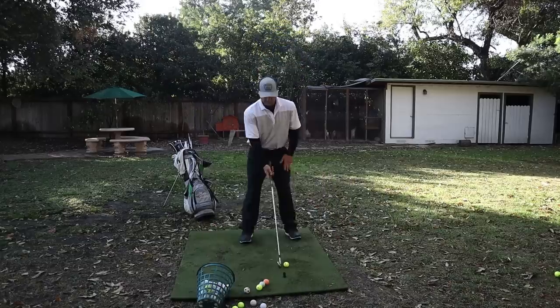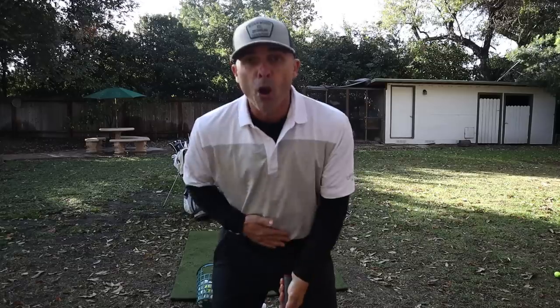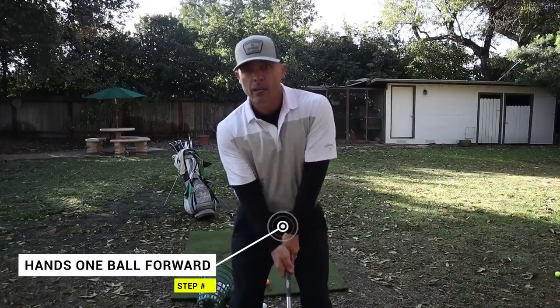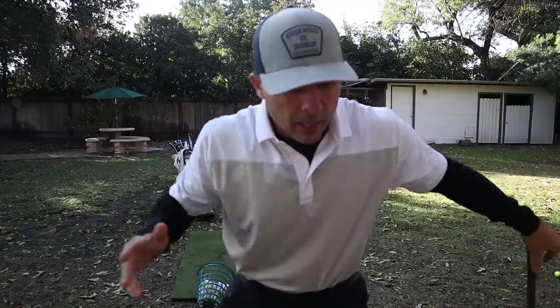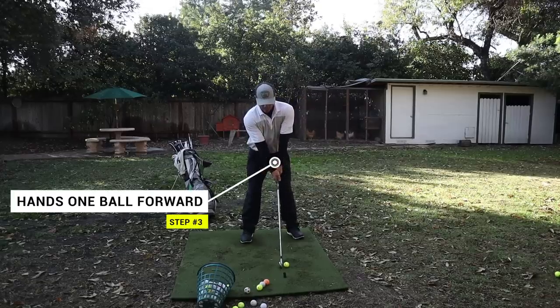These first three tips are critical — you can't hit a long iron if you don't do them. Number three: where are your hands? Take your hands to your middle and go one notch forward — just one ball forward of center. If your hands are too far forward with your long irons, you're doomed. You're going to hit all kinds of squirrelly shots. So those hands have to be just about even with the ball — I don't want them behind the ball, but just lined up right there. That's the key for step three.